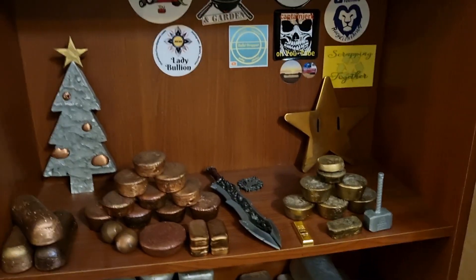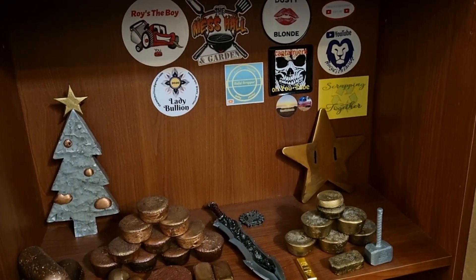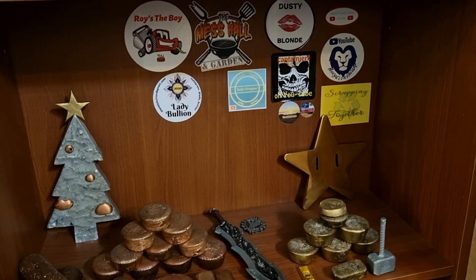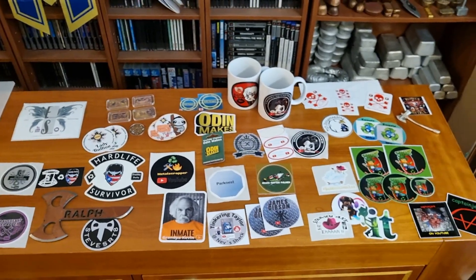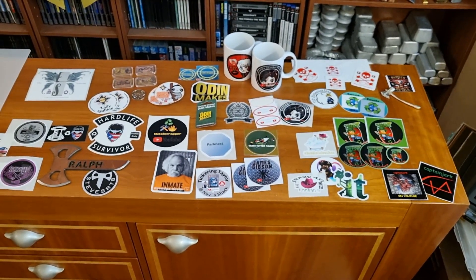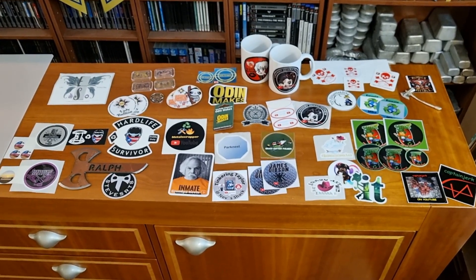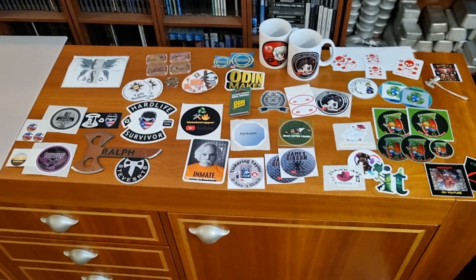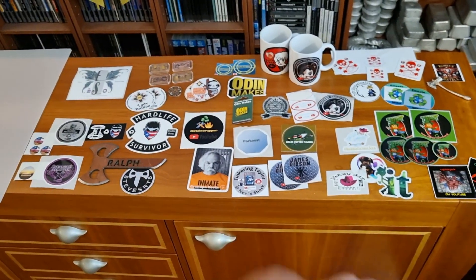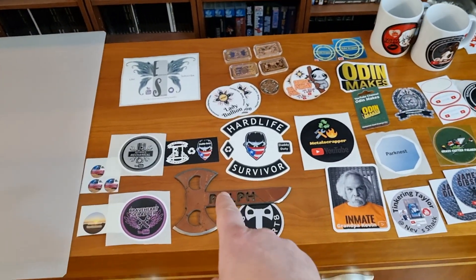I noticed one of Rafal Scrapper's stickers had discolored slightly on the shelf, but he sent me some more. I've been collecting stickers sent by the community over the three years I've been on YouTube. My three-year anniversary was actually on October 10th and my birthday is coming up on October 27th — big party. Many people have sent me their stickers and I haven't made a video about each one.